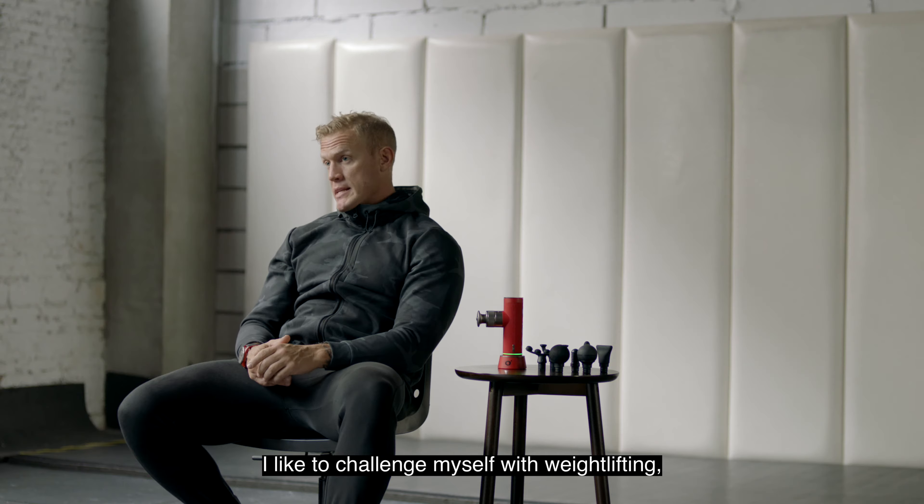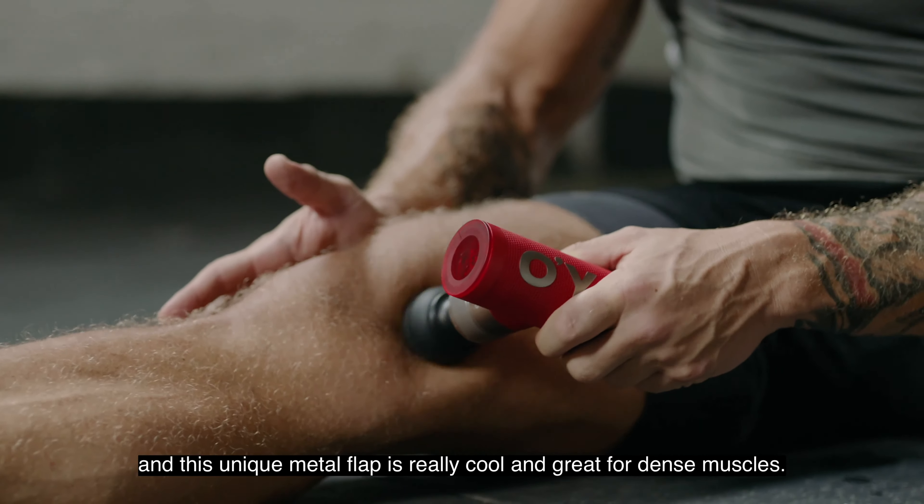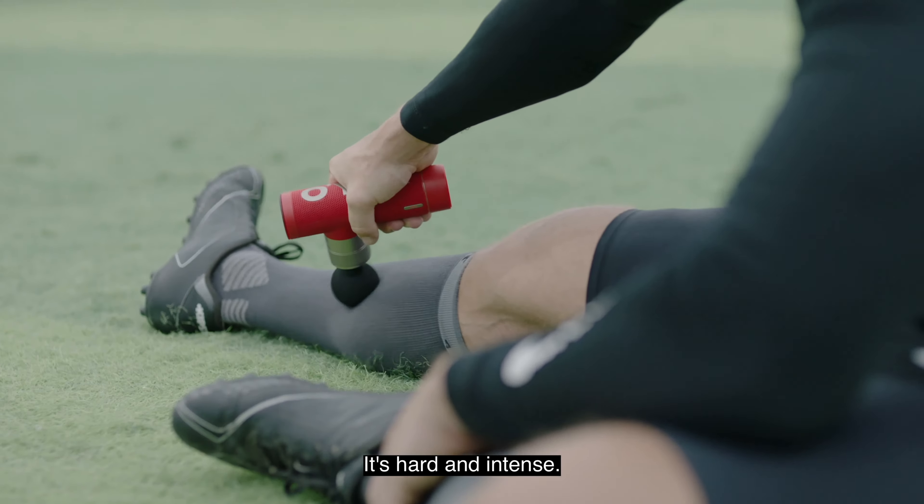I like to challenge myself with weightlifting. And this unique metal flap is really cool and great for dense muscles. It gives you twice as much power to hit that right spot you need. Hard and intense.